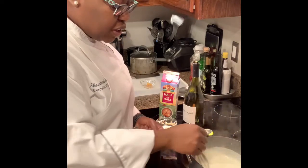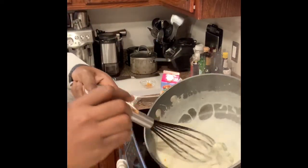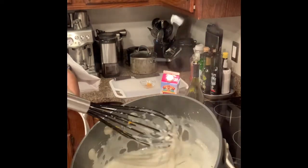Here I have some orange zest, and once I add my orange zest, that's it. And this is my finished sauce.